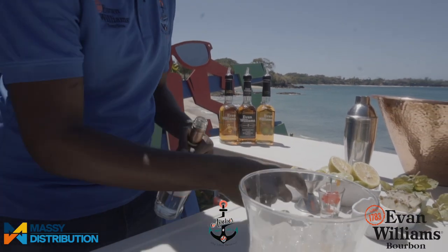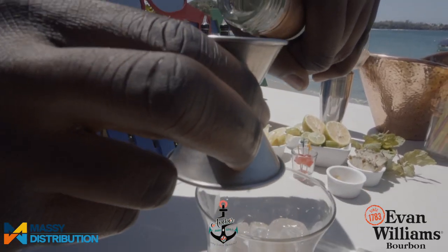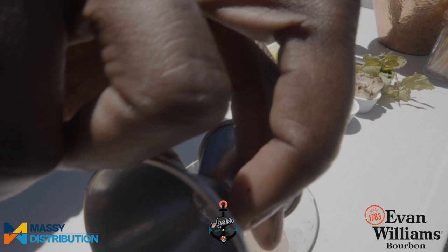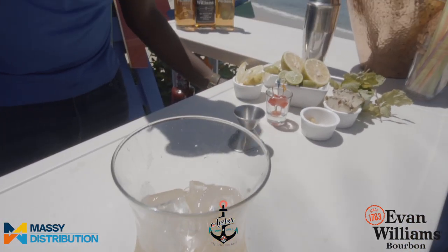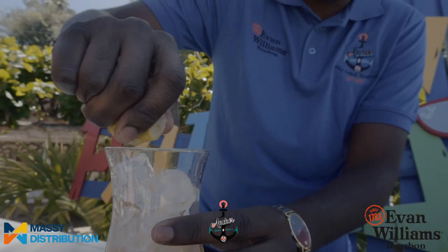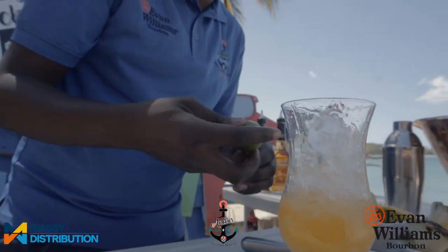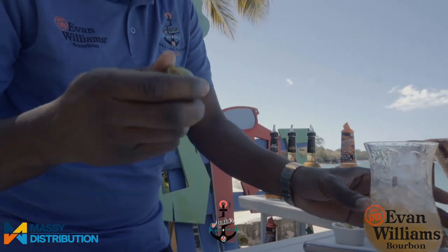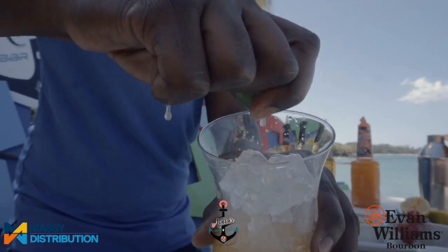Then we're going to hit that with some triple sec. That triple sec is going to explode those citrus flavors in the drink, right into the glass. And then we're going to hit that with some lemon juice — squeezing it right into the glass — just a little touch of that. And then a little touch of lime juice.